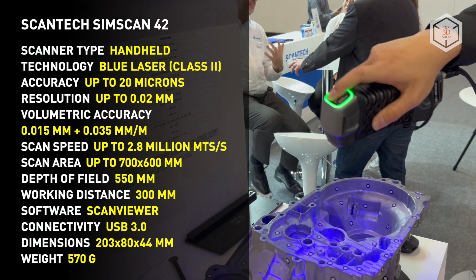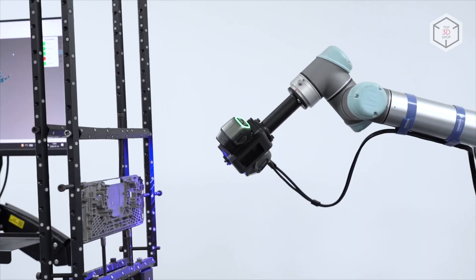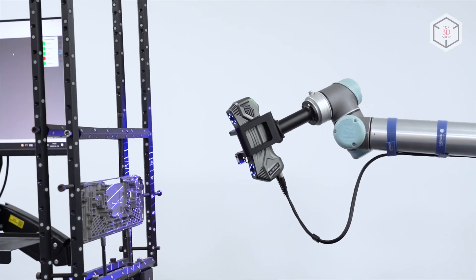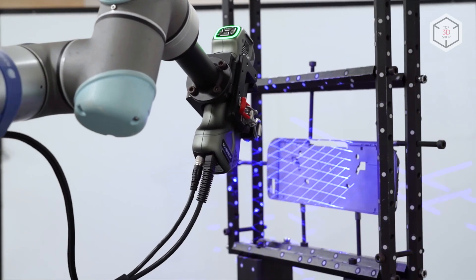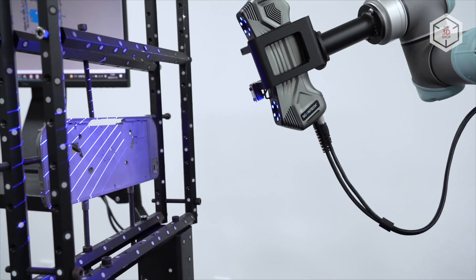The scanner comes with the proprietary ScanViewer software, which is optimized to work with Scantec products. The SimScan can also be installed on robotic arms for automated measurement and control, which allows integrating the system into a conveyor-based production environment.